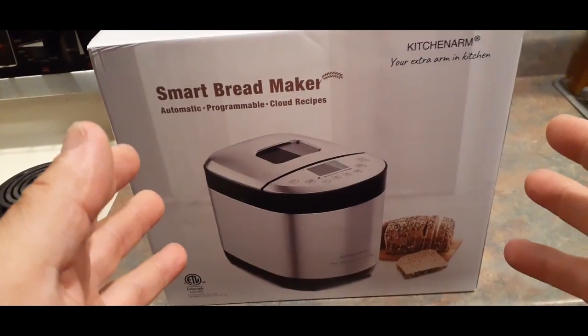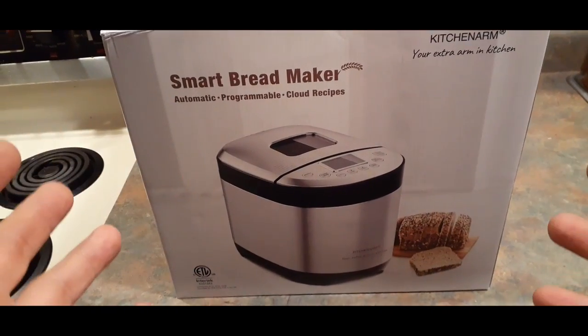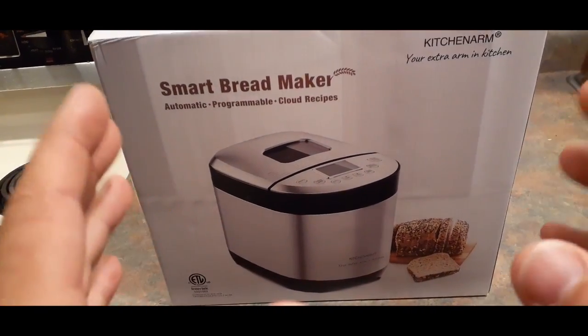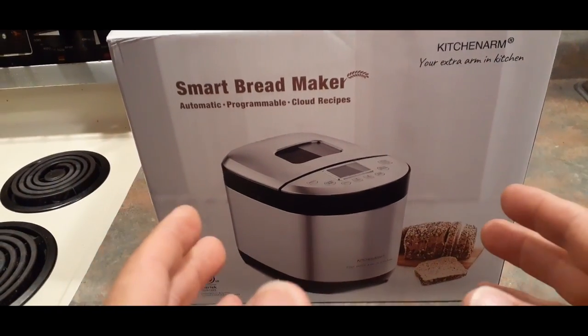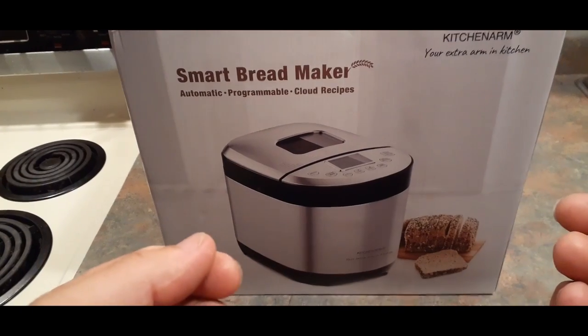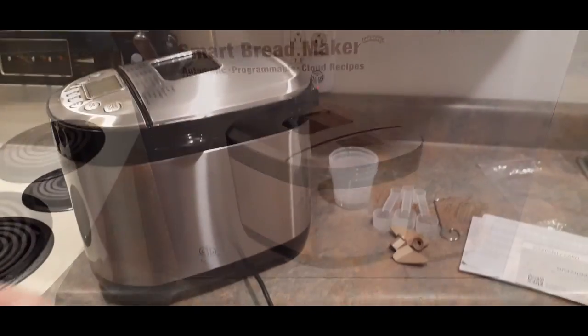Let's go ahead and open the box, pull the stuff out and see what we've got inside. I think we're also going to go ahead and try to make our first round of bread — or whatever I decide to make, since it does make a few different things.